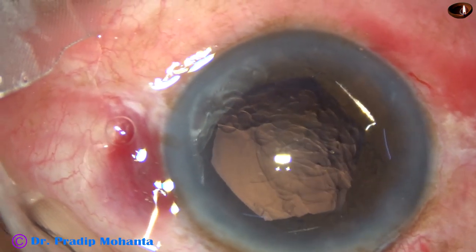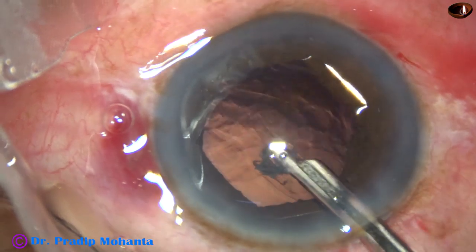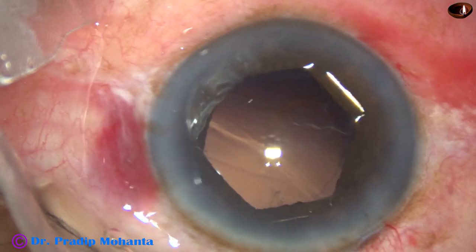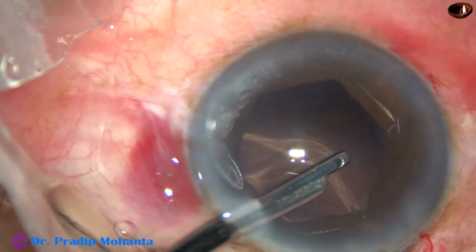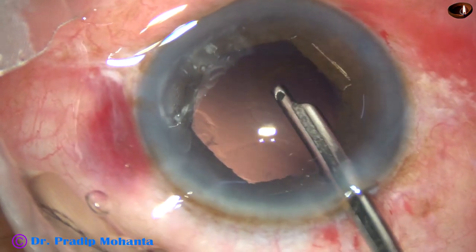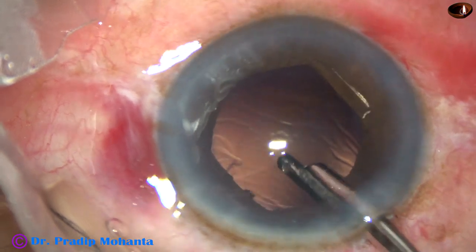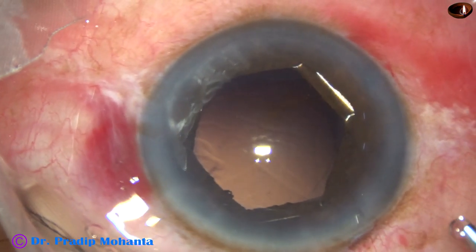Now I inject visco and use the 23-gauge Simcoe to remove some cortex from here and there. I'm going to the left side port and I remove some cortex from 9 o'clock. Cortical cleanup is nicely done and I hope there is no more nuclear fragment anywhere. Posterior capsule is clean.